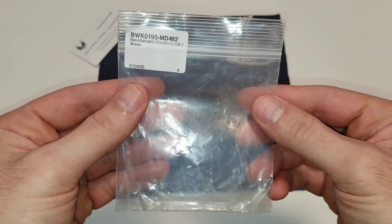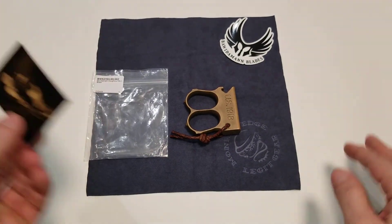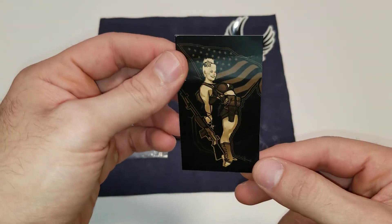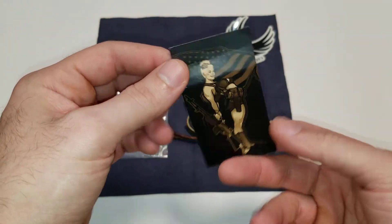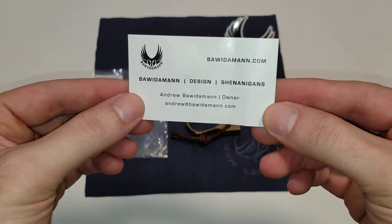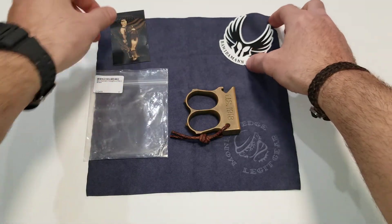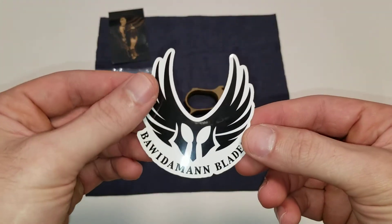It comes in this bag here. I got this from Monkey Edge. It comes with this pinup style card and then you've got the information there. It also comes with this sticker.